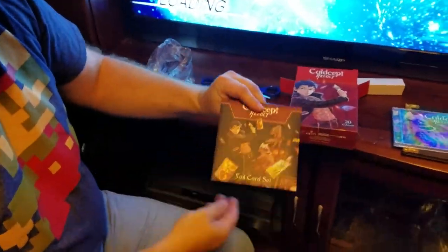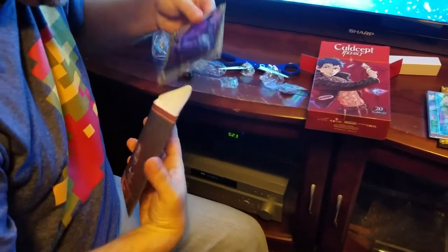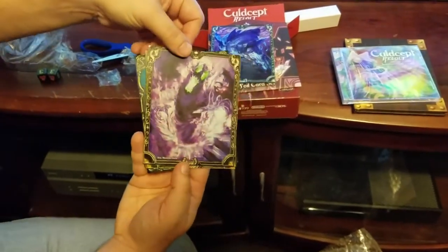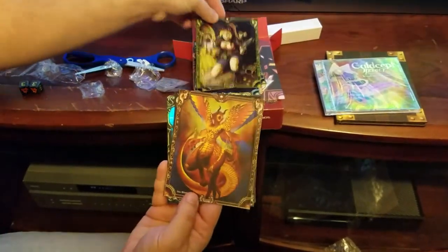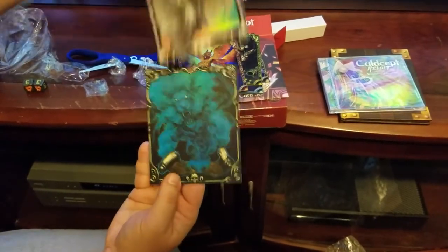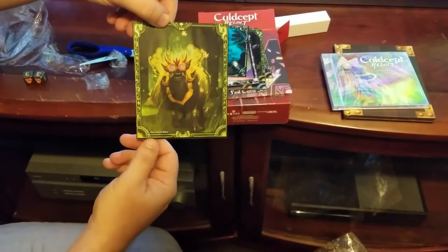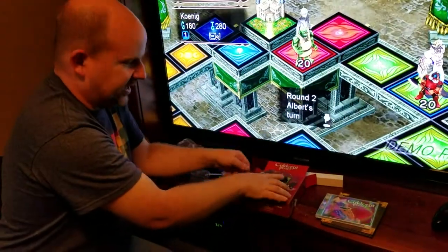This is the foil card set. I'll try to open this without wrecking it. Hey, I got a Kelpie — that's pretty awesome. A Shadowgeist, a Treasure Raider, that's Tiamat, Wind of Hope, that's an Aura Blaze I believe, and a Barong — I think that's how you pronounce that. I was kinda hoping I'd get an Old Willow but no, at least I got a Kelpie.